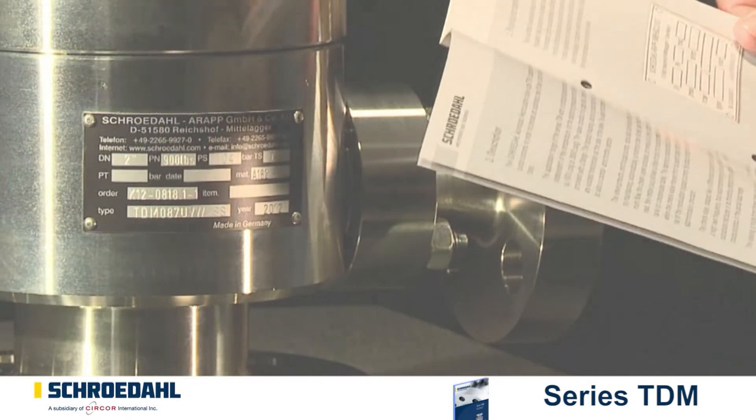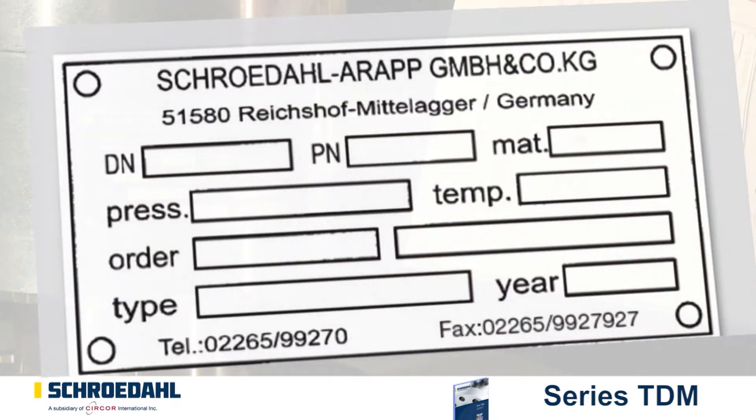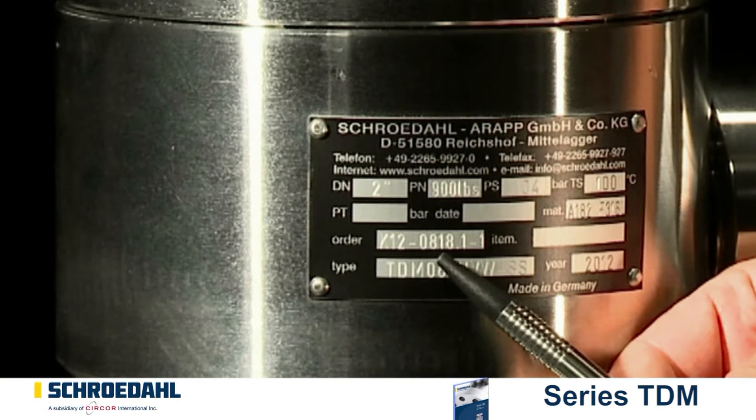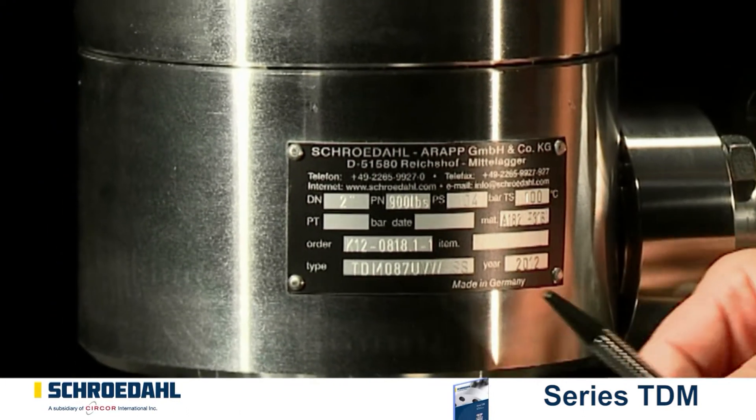By means of the nameplate, check whether you have the correct spare parts before removing the valve. You need to know the type of valve and the correct K number. In the event that the nameplate is missing, the valve identification is stamped on the valve.